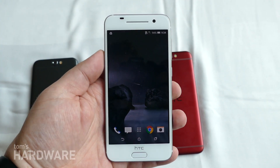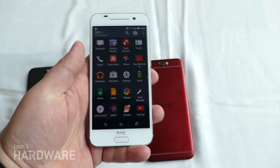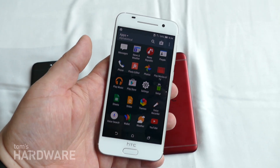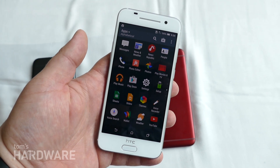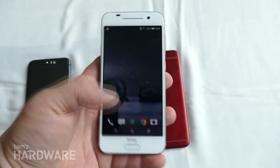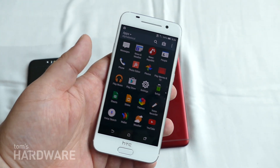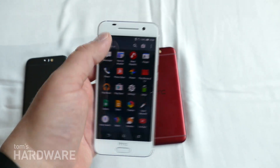Just to quickly go over the software, this is running Android M, Android Marshmallow, and HTC said this will be one of the first non-Nexus phones to be running Android's latest version of its OS. Of course, it supports things like Android Pay, Now on Tap, et cetera. Another big feature that HTC told us today was the fact that HTC has now scaled back on its own custom applications, so this is a more stock version of Android.